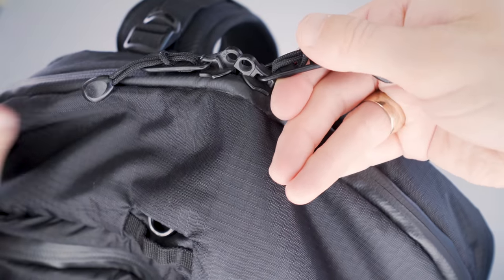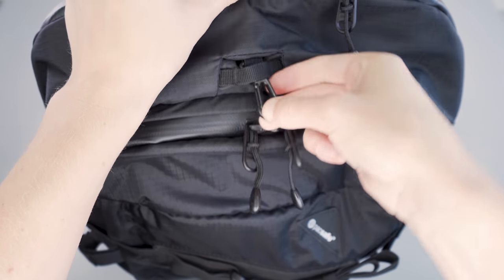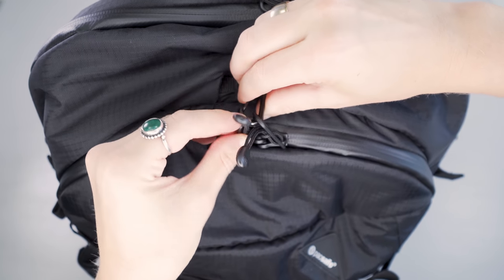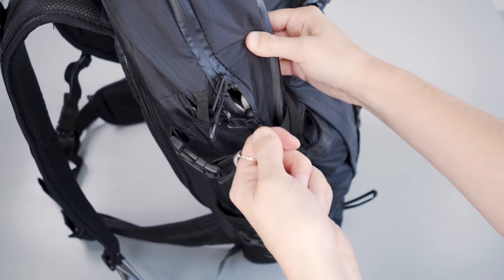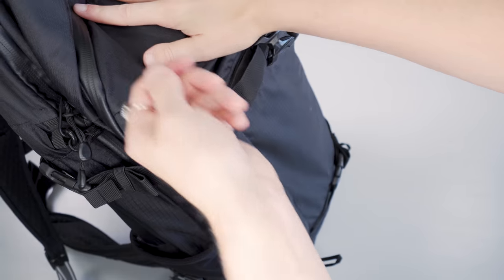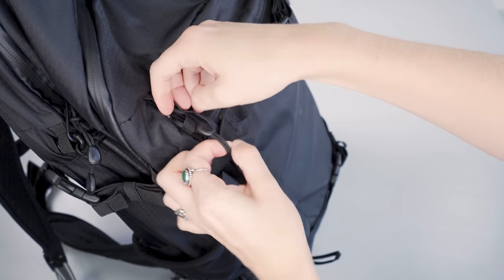On the exterior there are a bunch of options to secure the zippers — the YKK zippers are lockable and can be used with TSA-approved locks. Additionally, there are two places with integrated clips to hold the two zippers together as an anti-theft deterrent, making it a little bit harder to access. On the front pocket there's also a small nylon tab you can thread the zipper under, which makes it harder to open.